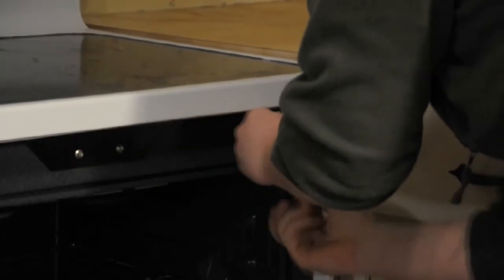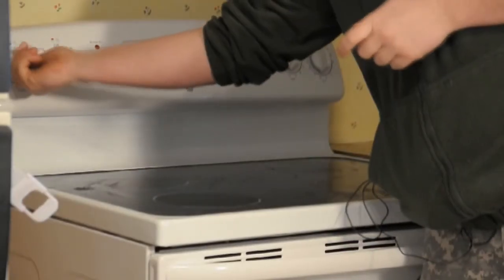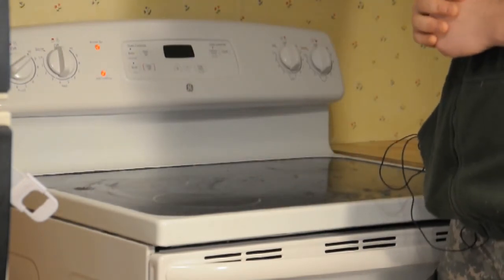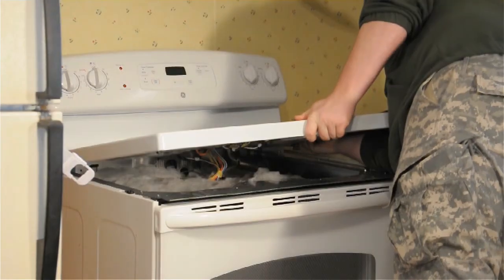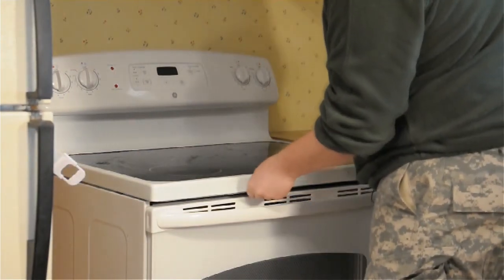Now that we have them back in, plug it back in and make sure it's working properly. The reason you do this is to make sure that the picture above matches which one starts to glow. And that's all there is to it. I'm Joshua Clement with Lighty Contractors. That's how you can properly replace a glass stovetop for an electric stove.